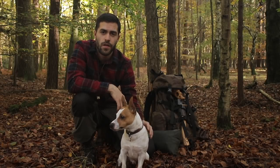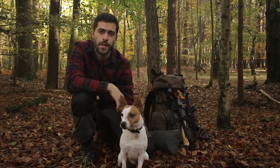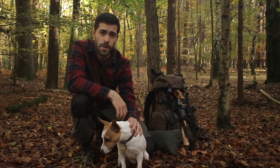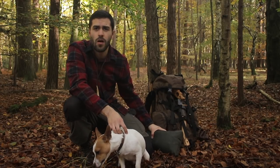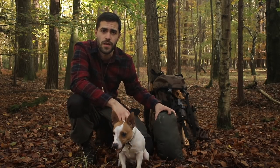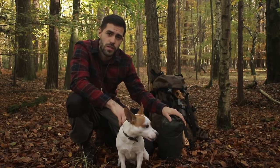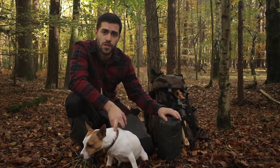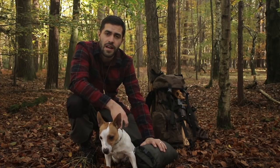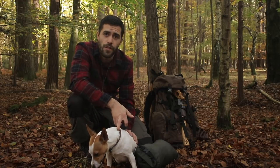Hey guys, thanks very much for clicking on the video. You join me here in the woods on a relatively mild late October day. I've got my backpack with me, I've obviously got my dog Jax here with me. I've also brought my tarp because it's forecasted heavy rain showers. I've got my three by three meter tarp, I'm going to set up a shelter, get a fire going and cook up some food on the fire, give Jax some food as well, and then hike around the forest.